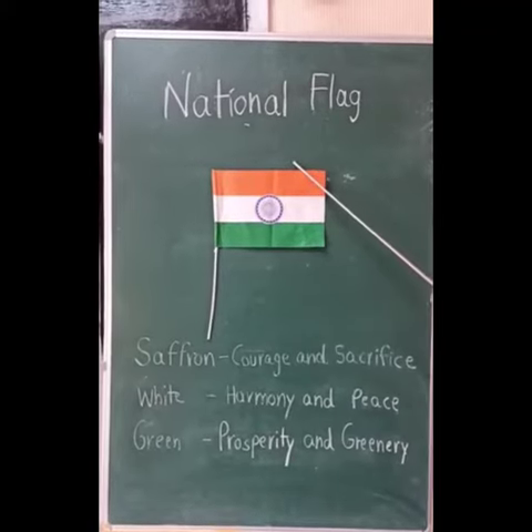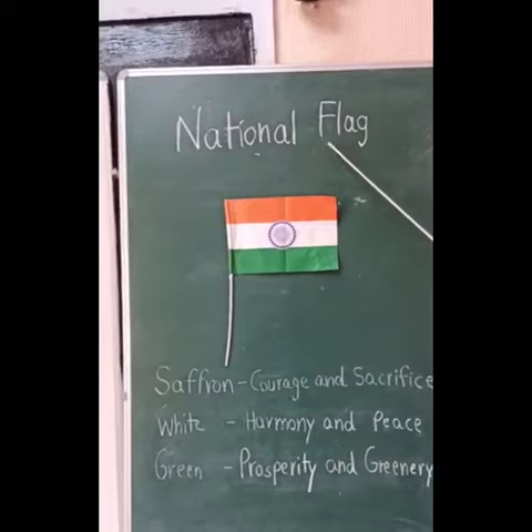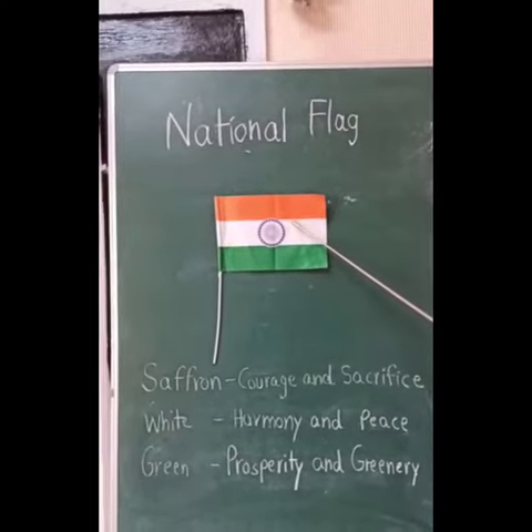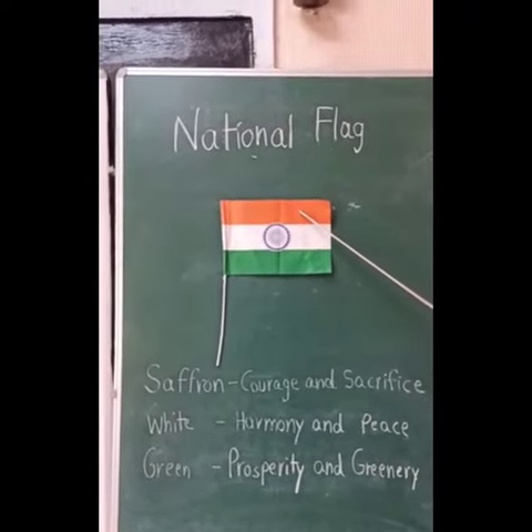Good morning, children. Let us learn about the national flag. This is our national flag. It is also called the tricolor as it contains three colors.